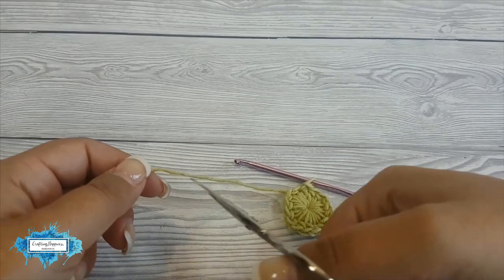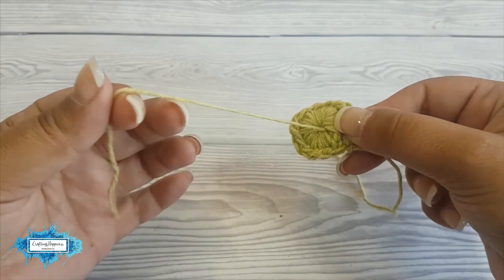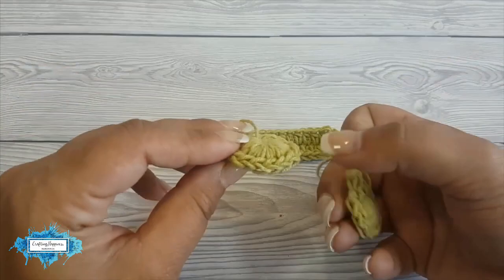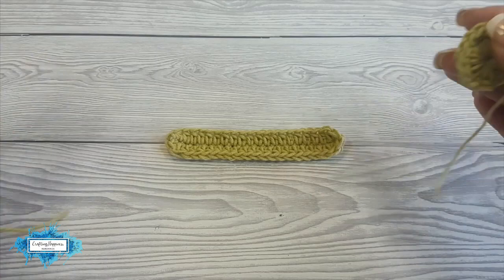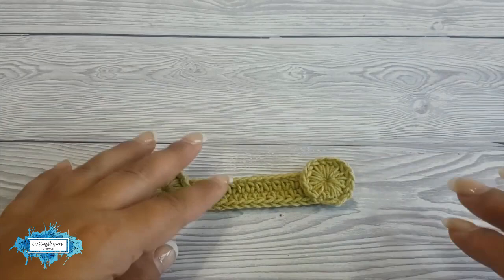Now all we have to do is cut the yarn and pull it through. We are going to weave in this end right here, and the end from the magic ring will be used to sew the button to the crocheted piece. I finished my two buttons and now I am just going to use these tails from the magic rings to sew them one at each end, just like we did with the regular plastic buttons. This is how it looks completed.